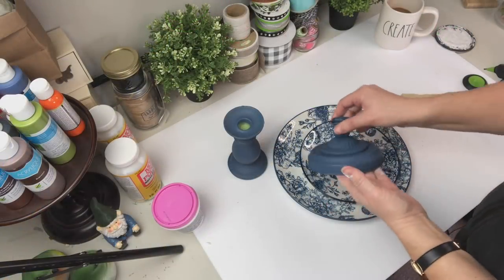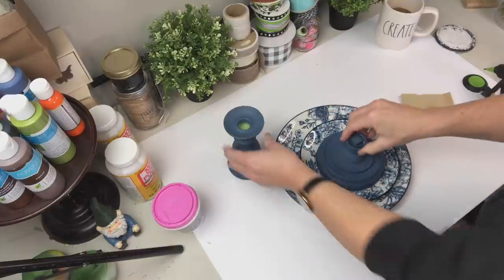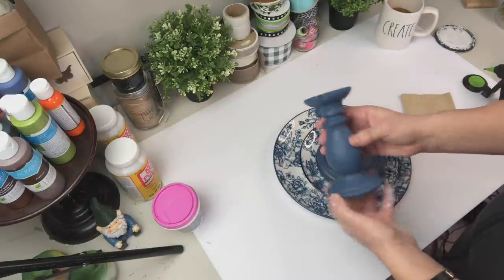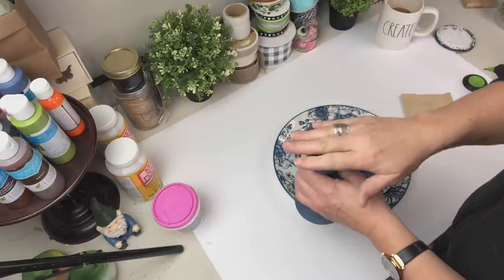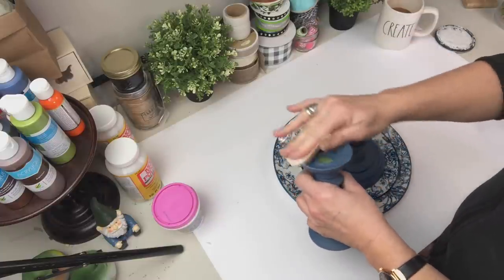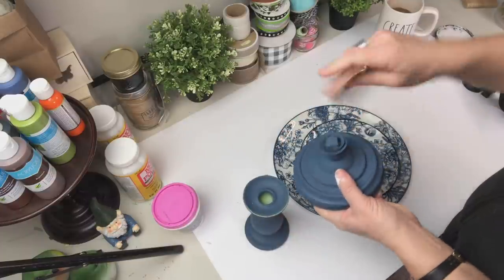This one has a lower base that I'm putting underneath the bottom plate to raise it up a little bit, because I want these to all be a little bit different. I was not just going to sandwich a whole bunch of plates and candlesticks together.